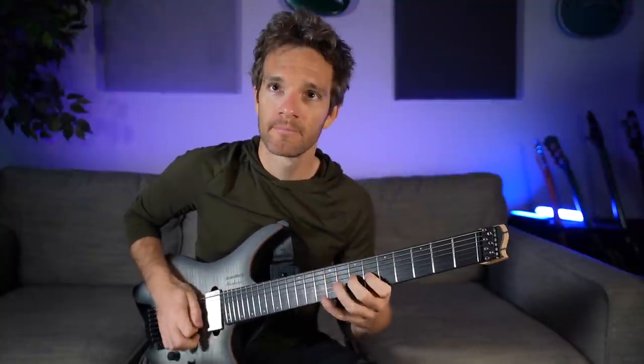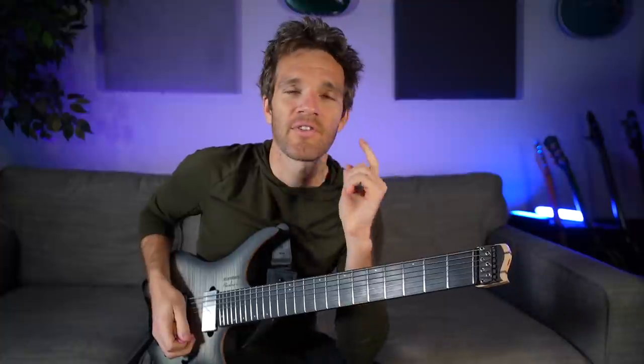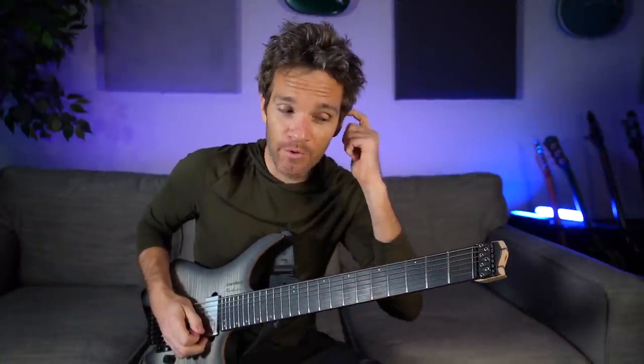One thing I really started out doing was practicing my tremolo picking style throughout. That kind of felt more like an exercise — just working, trying to get this down and steady to a metronome. I wasn't having a ton of fun at first, but then I really started opening up a lot of different pathways that I had never realized before.